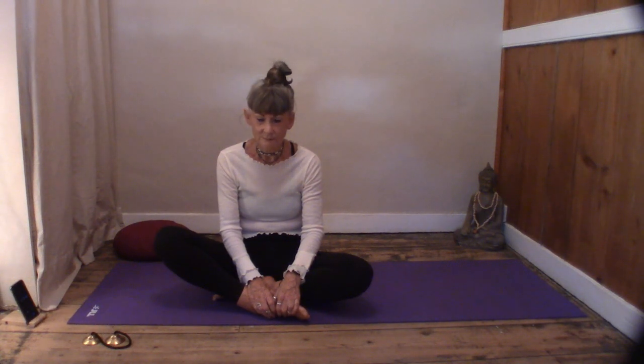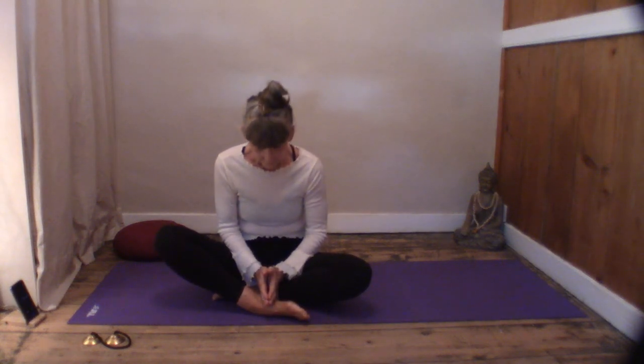We can connect with those thoughts later, but for now let them go. Feel a deep compassion and kindness towards yourself — know that you are enough. As you inhale, breathe in love and let it suffuse through all the cells of your body. As you exhale, feel a deep calm. There is nothing to concern us now — we're suspended in time and space.